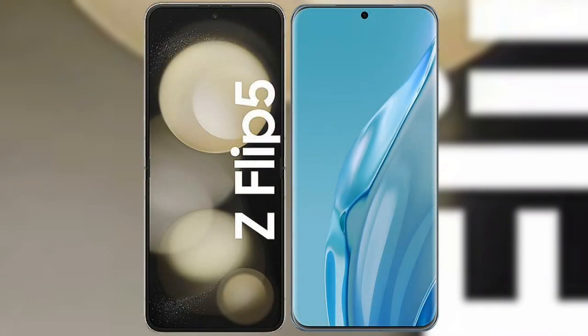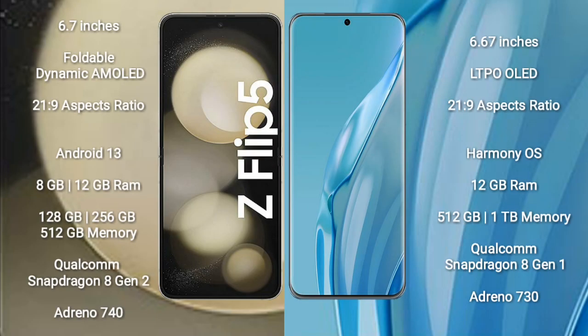I will compare the new Samsung Galaxy Z Flip 5 with the Huawei P60 Art. The Samsung Galaxy Z Flip 5 comes with a 6.7-inch foldable Dynamic AMOLED display with an aspect ratio of 21:9. The Huawei P60 Art comes with a 6.67-inch LTPO OLED display and an aspect ratio of 21:9.